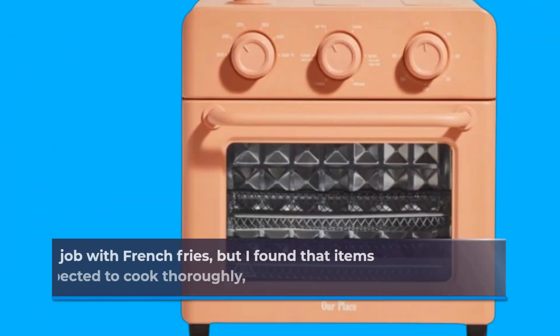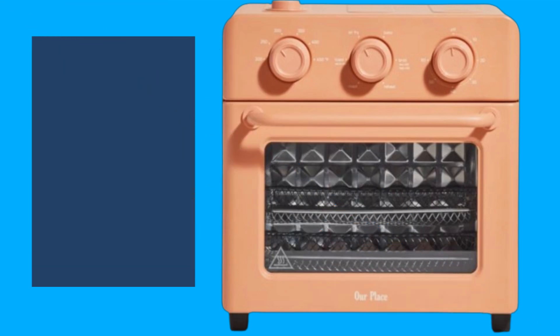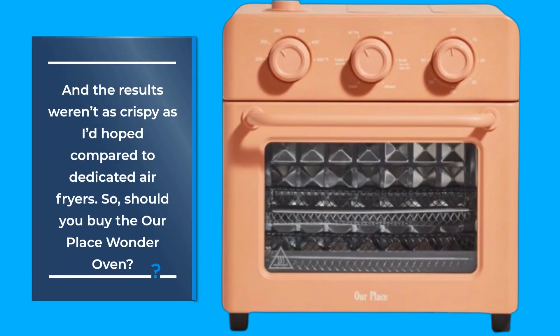The air fry mode was where I had mixed results. It did a decent job with french fries, but I found that items like fish fillets took longer than expected to cook thoroughly, and the results weren't as crispy as I'd hoped compared to dedicated air fryers.